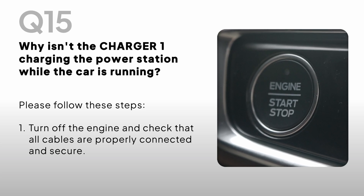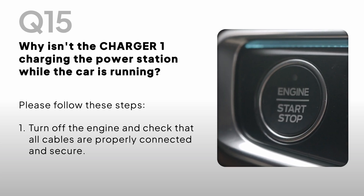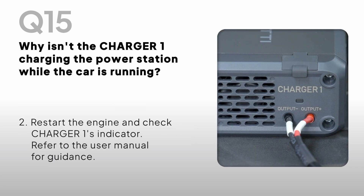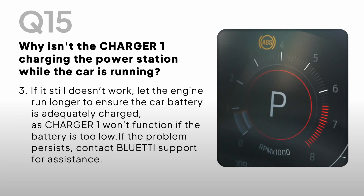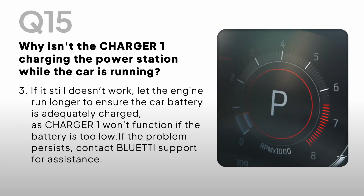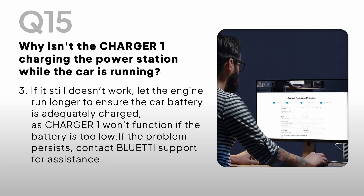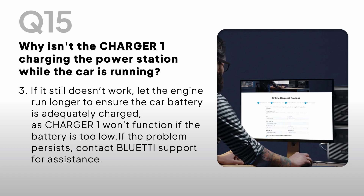Why isn't the Charger One charging the power station while the car is running? Please follow these steps: turn off the engine and check that all cables are properly connected and secure. Restart the engine and check Charger One's indicator. Refer to the user manual for guidance. If it still doesn't work, let the engine run longer to ensure the car battery is adequately charged, as Charger One won't function if the battery is too low. If the problem persists, contact Bluetti Support for assistance.